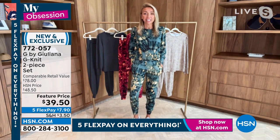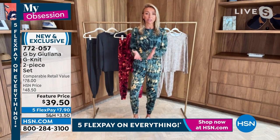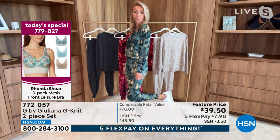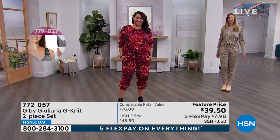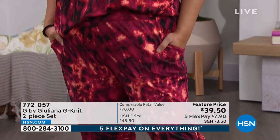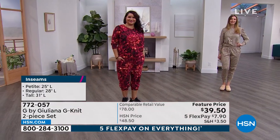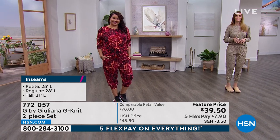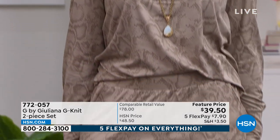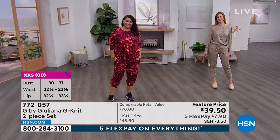We have this in petite, average, as well as tall inseams. You're getting both pieces for under $40. Essentially you're getting a cute little top that's cute on its own for $15, and you're getting cute little joggers which are so adorable that you're going to wear around the house, wear to grab coffee, go out with a girlfriend. Those are also $15. The value here is incredible in these beautiful colors. I absolutely love it. For $39.50 — and this is an $80 retail price on the low end — it's what you get for the price. There's an old saying, you get what you pay for. Not here. It is $39.50, but it is the highest quality fabrication.